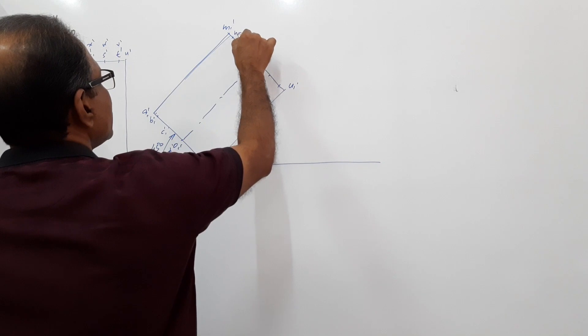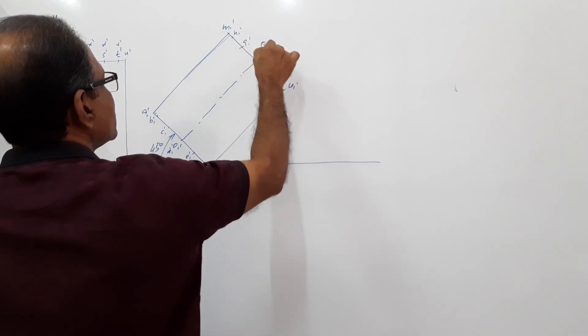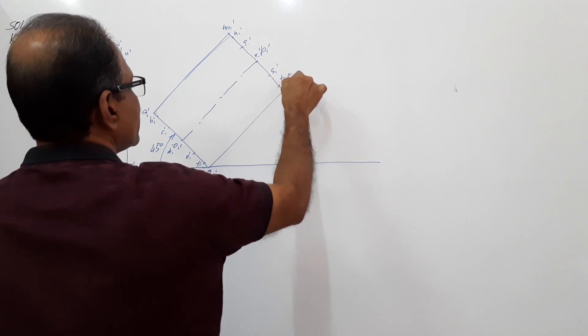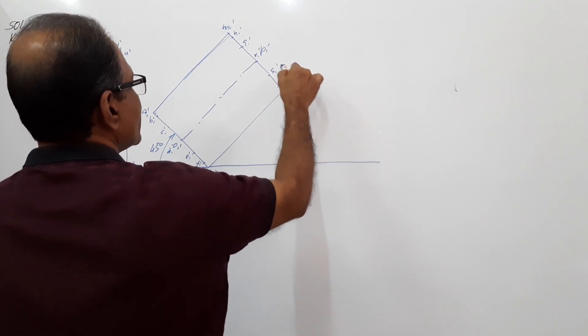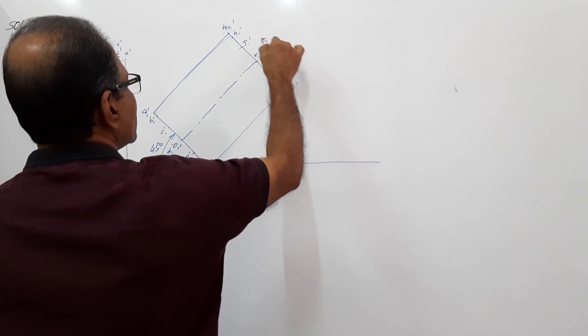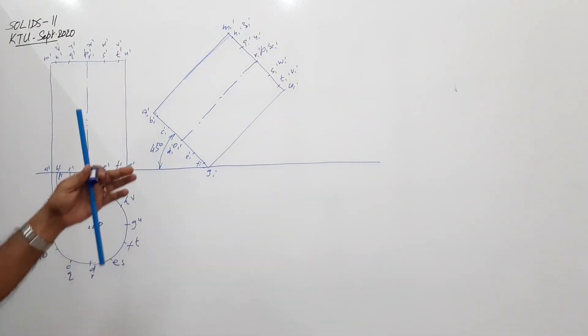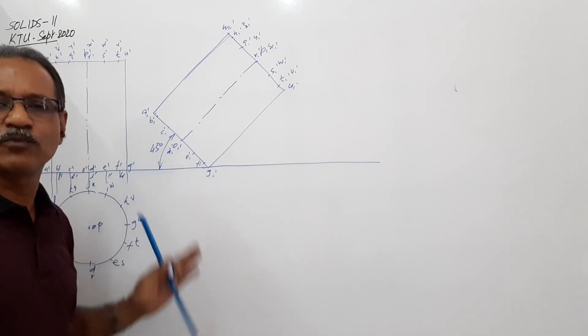Now mark the top circle points: M1 dash, N1 dash, Q1 dash, R1 dash, S1 dash, T1 dash, U1 dash, V1 dash, W1 dash, X1 dash, Y1 dash, Z1 dash. You can mark all the points, or if you are confident enough you can skip some. Draw vertical projectors down.